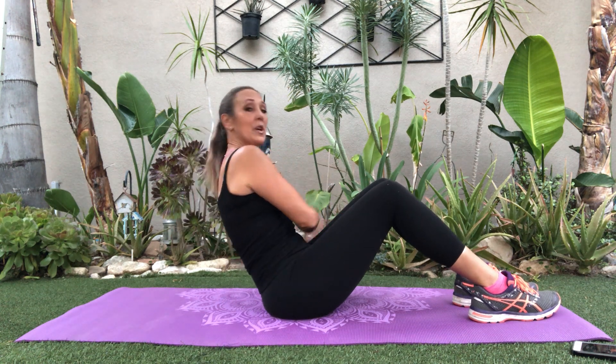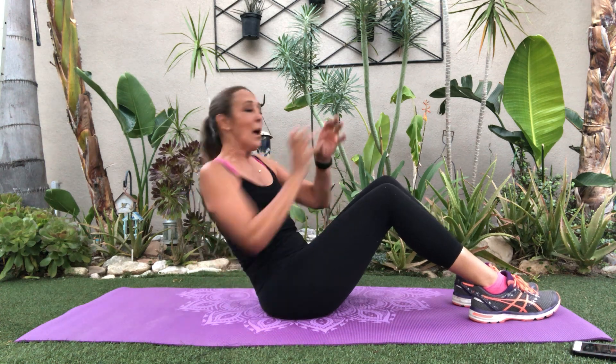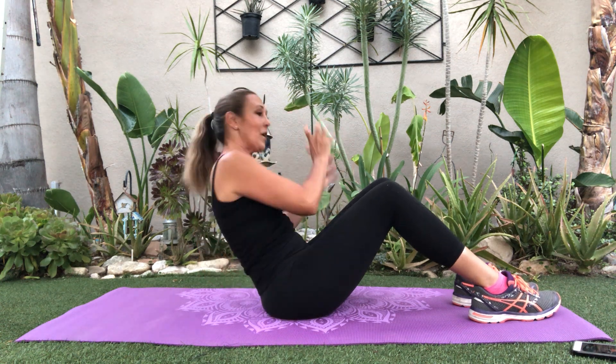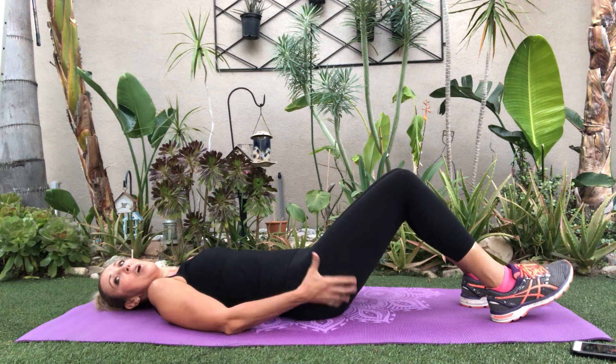The thing I like about going from step to step is everyone can start at level one and then gradually go level two, level three. The great thing about doing something for seven days is that after you've done it once, you know what's going on. Take a deep breath in — you'll know whether you can go straight to two or three if that's your place.